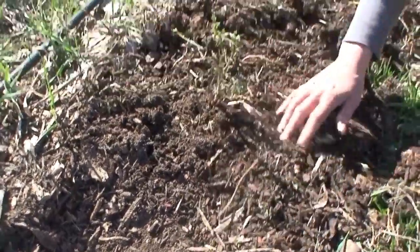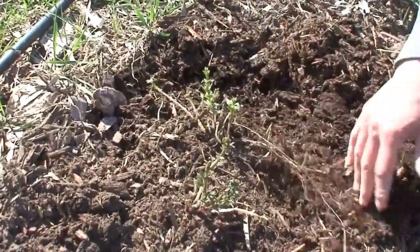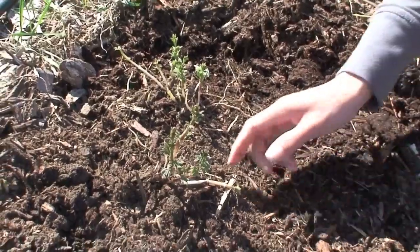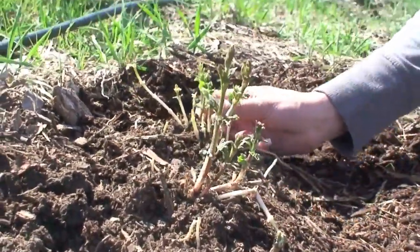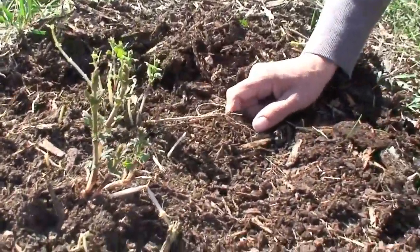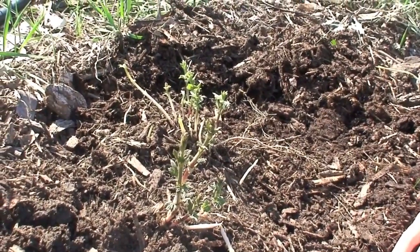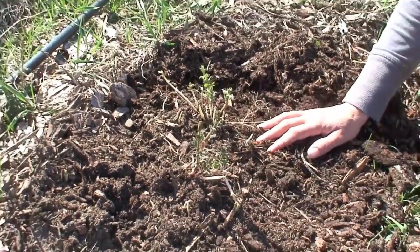Next to the crowned plant we do have a control here — a plant that was not crowned — and you can see it's a little bit further ahead in growth. I don't see any stunted plants at this point, so maybe this one does not have downy mildew in the crown. But we will be comparing to see if the crowned plant does indeed have less downy mildew and also if there's any impact on yield.